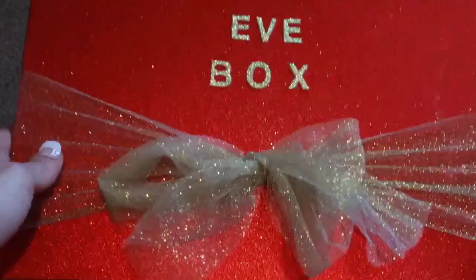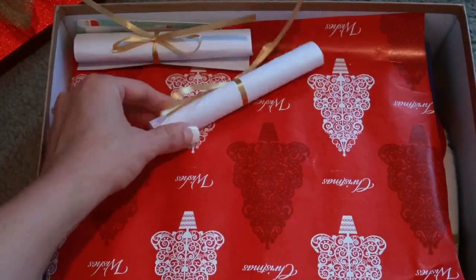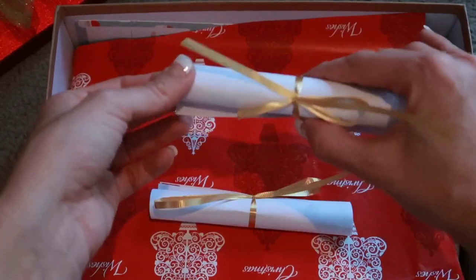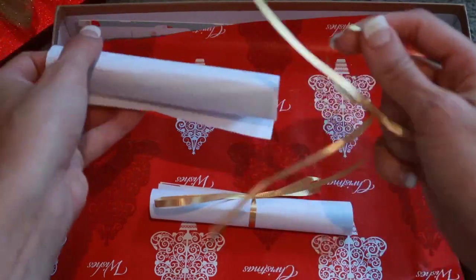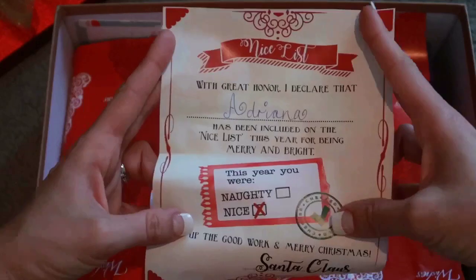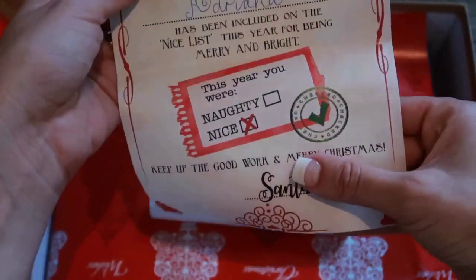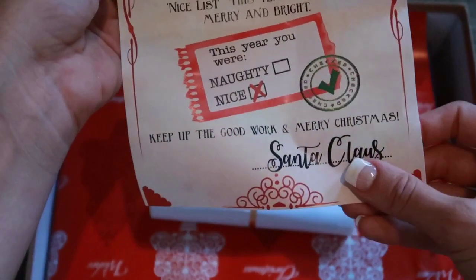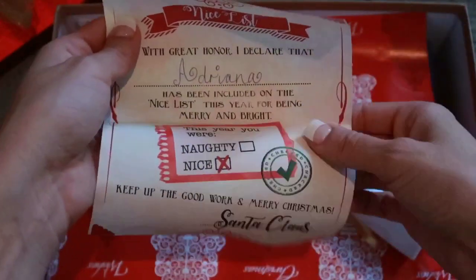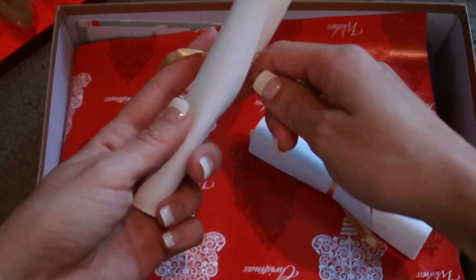As soon as you open the box, this is what they're going to see - it's just Christmas wrapping paper. You'll notice these little scrolls that I've made for them - these are little letters from Santa to the kids. I found these printables on Pinterest and tied them up with some ribbon. It says 'With great honor I declare that Adriana has been included on the nice list this year for being merry and bright.' Santa has ticked the nice list, and it says 'Keep up the good work, Merry Christmas, Santa Claus.' I've printed two - they're exactly the same but with each child's name.